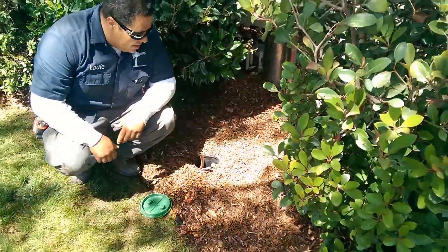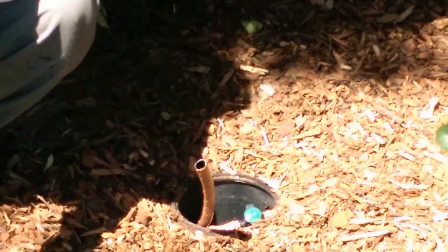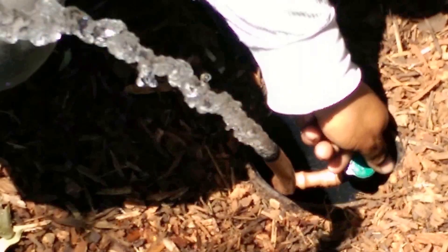This little guy here is our clean out. The valve is now open — you can see no water is coming out. About once a year, roughly, depending on how much you're irrigating or if you do any repairs, you want to come over here and open this up while the valve is on and let's see what we got.